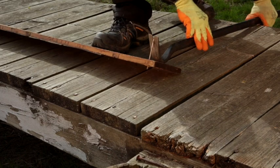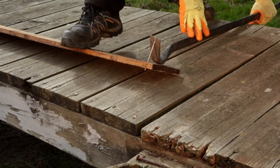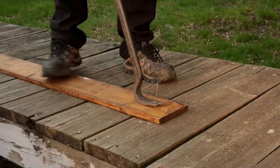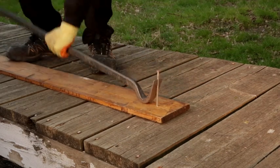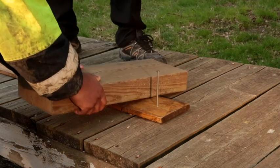Tip number two. When removing nails from boards, don't do it like this — do it like this. Tip number three: if your nail is too long, use something to elevate it to start from a higher point.